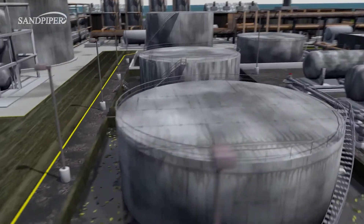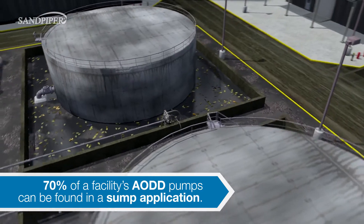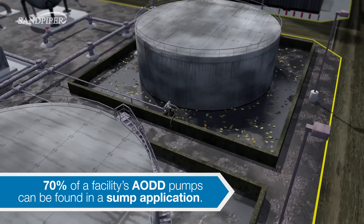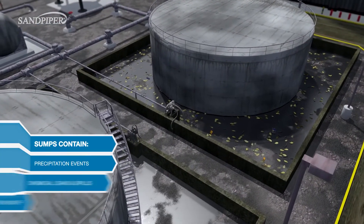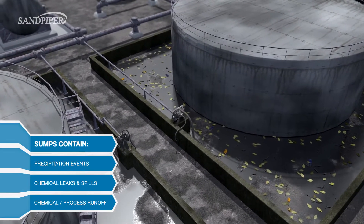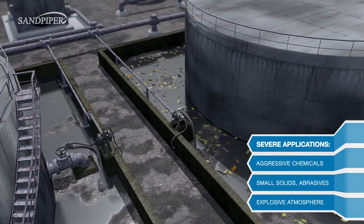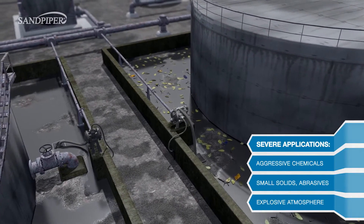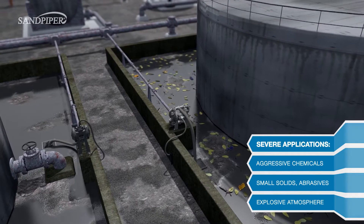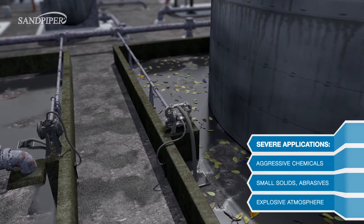A sump is a pit or contained area that collects undesirable liquids such as water or chemicals. In most cases, all liquids and materials must be contained so that they can be pumped to the wastewater treatment area. Sumps are considered a severe application due to the potential presence of aggressive chemicals, small solids, abrasives, or a possibly explosive atmosphere.